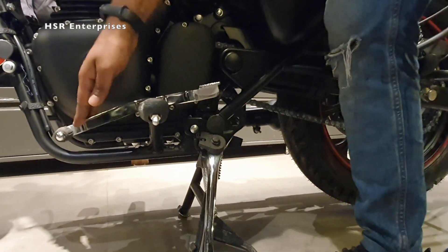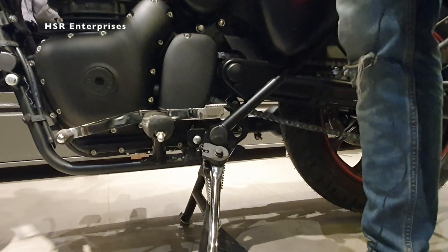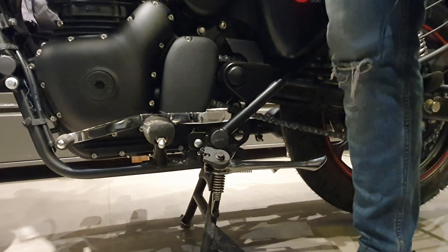However, when you apply a gear with the side stand down, the engine will cut off and it will not start in gear with the side stand deployed. If you remove the side stand, the engine will start even when in gear.